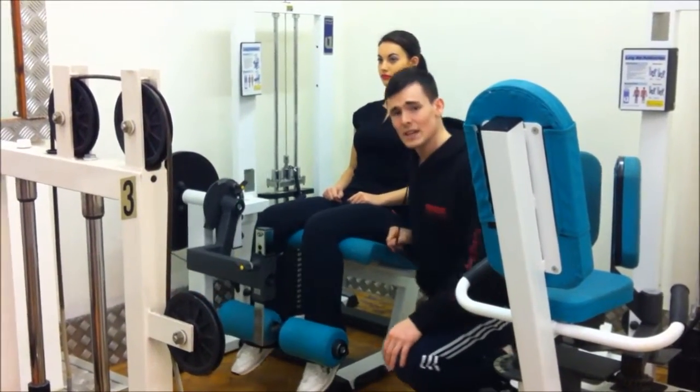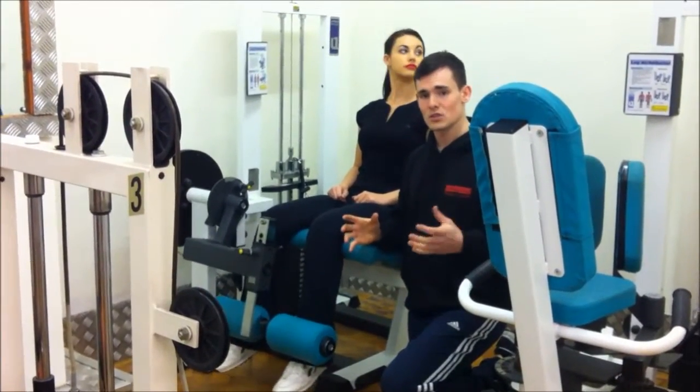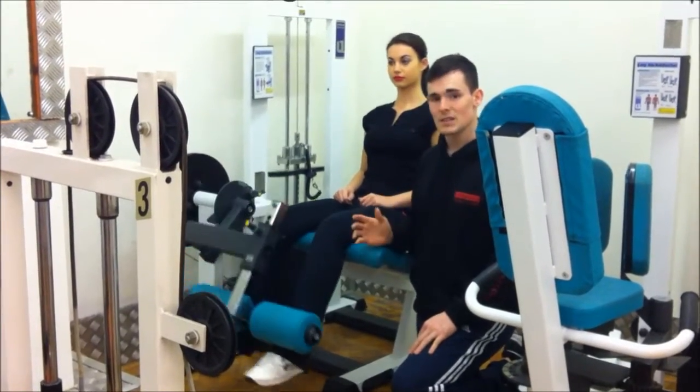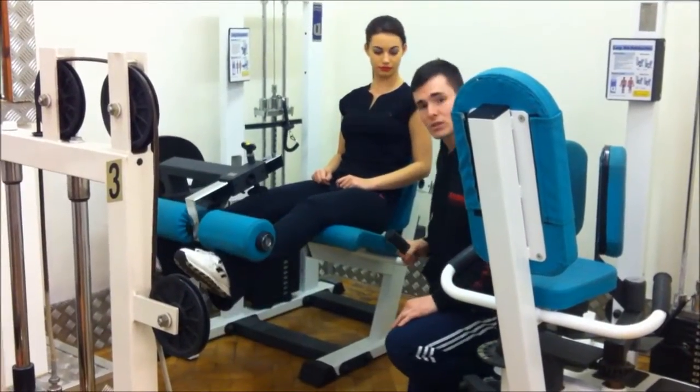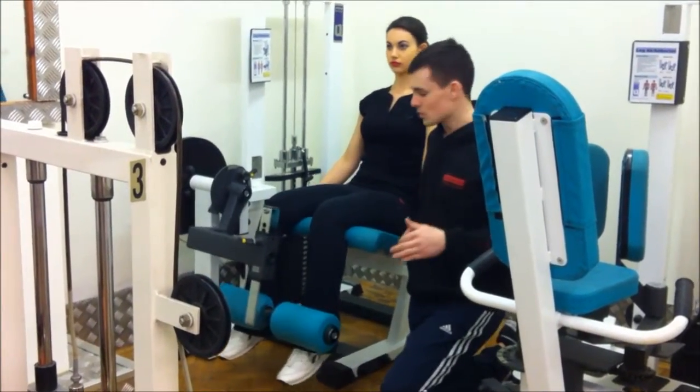You don't want to be swinging or jerking this motion. You're isolating this — it's an isolation machine, so you want to be isolating it and not bringing any other muscle groups into it. If you want to hold onto the bars on the side and pull yourself into the seat when going heavier, that's perfectly fine.